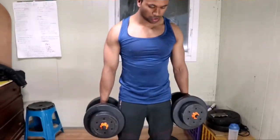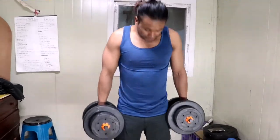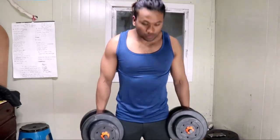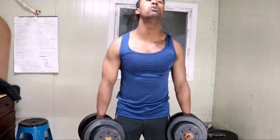Do the heavier weight and use correct form. Do the right size and also control the weight.